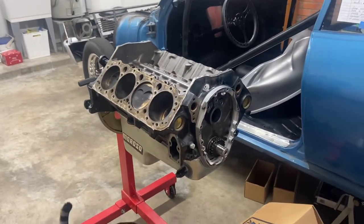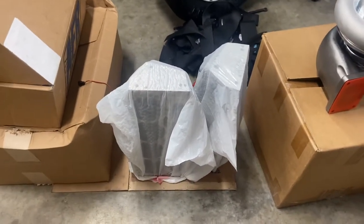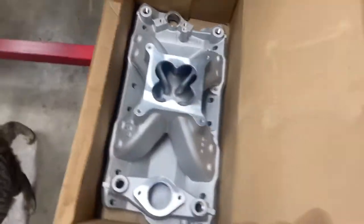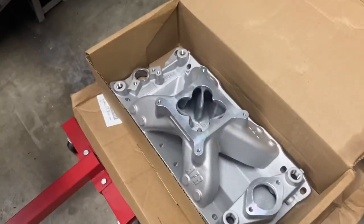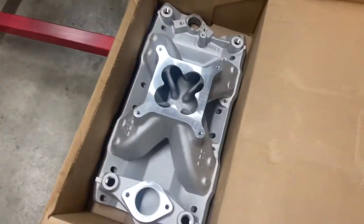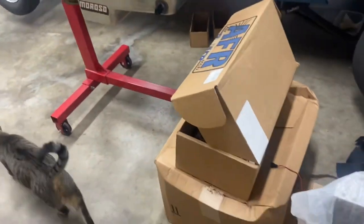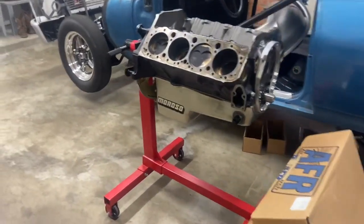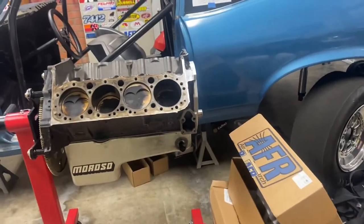Once we get it back, we'll put these aluminum Dart Pro One cylinder heads on here. This is an AFR intake — you can see the water jacket front and back, so we're able to get water to those back cylinders to cool them off, because the big issue with some of these intakes is they don't push a lot of water back there and those cylinders get pretty hot. Since we're going to be trying to make close to about a thousand horsepower or a little bit more, we definitely need that water back there.